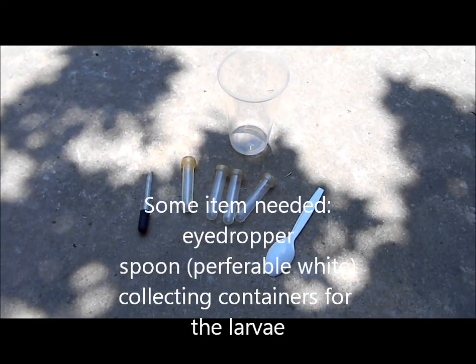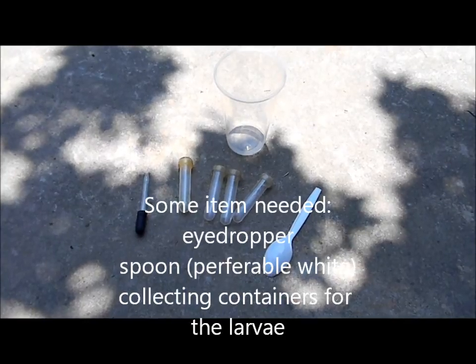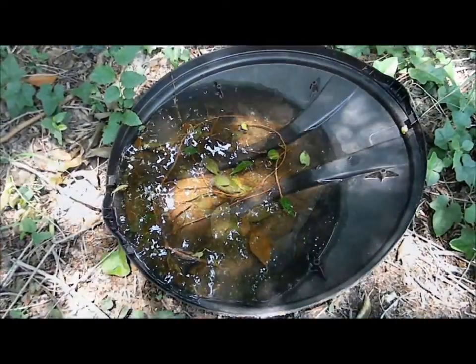Possible items that you might need: an eyedropper, a spoon, and some collecting containers for the larvae.